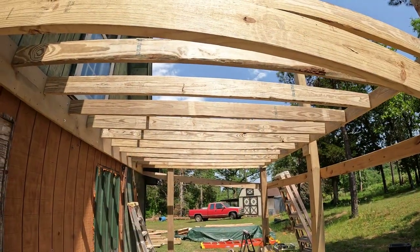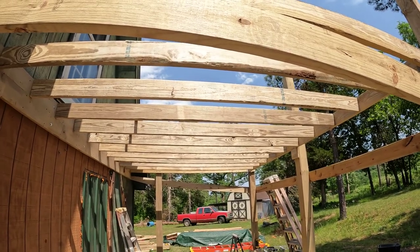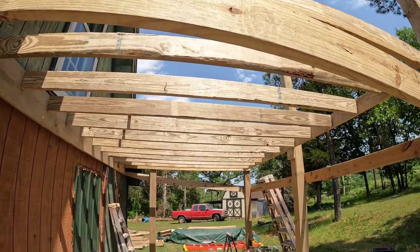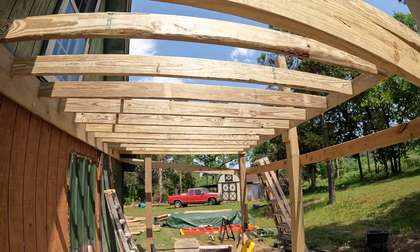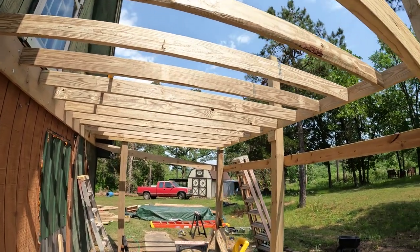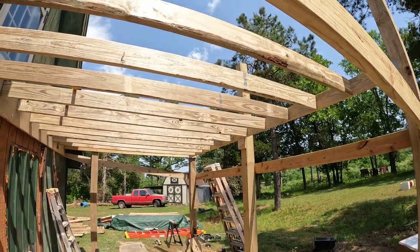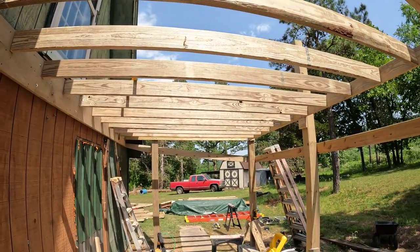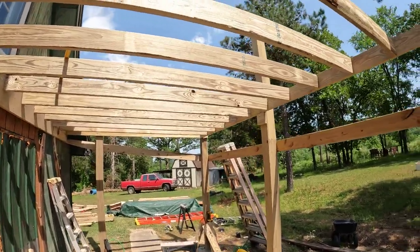And just like that, all them boards was up there. We got them all up, guys! Oh man, I am whooped. Most of them I had to bring back down and shave a little bit off here and there, but for the most part they were all pretty much the same length. That's how I know I'm good and square. Makes a heck of a difference.